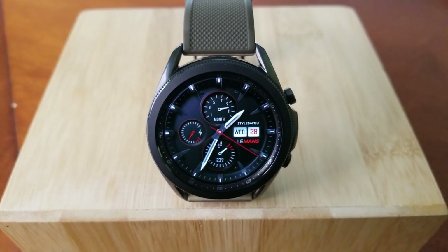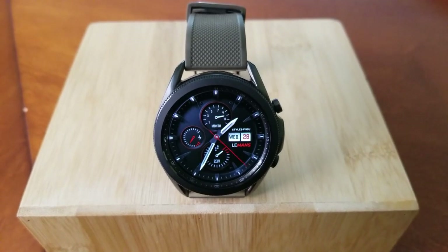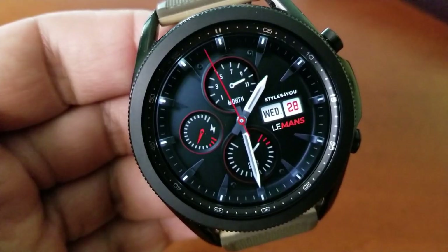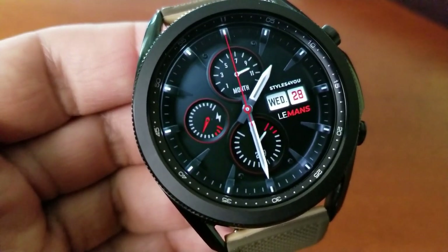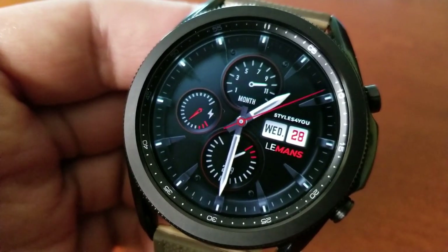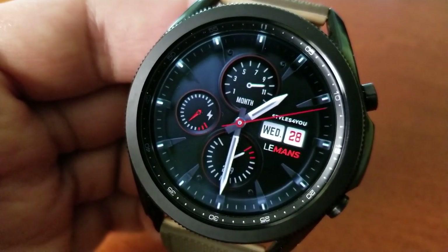In terms of display features, you have the day and date on the right-hand side and then three dials for all your other information. On this one you have the month in the top dial, your power remaining to the left, and your step count at the bottom.